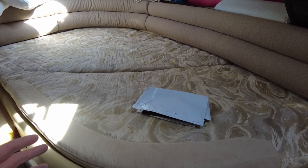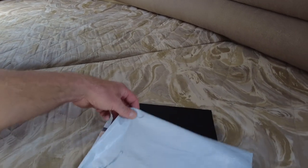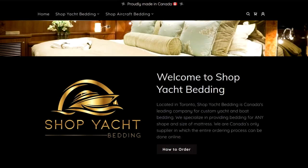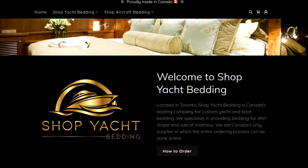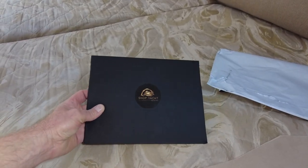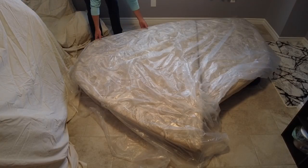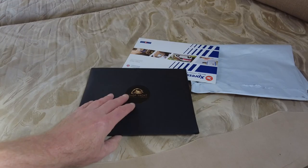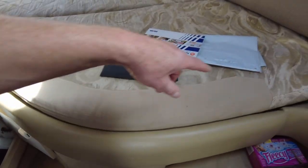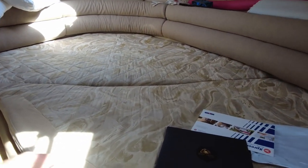After a bunch of research this winter, I came across this company called ShopYachtBedding.com, and they are fairly local to us — they are in Toronto, Ontario, but they ship worldwide of course. Check them out. ShopYachtBedding.com is their website and I'll leave a link down in the description. What they did was send me a kit. Within that kit it's very simple — it's just more or less a plastic bag that we're going to put around these cushions and then outline the exact outline of what we have.